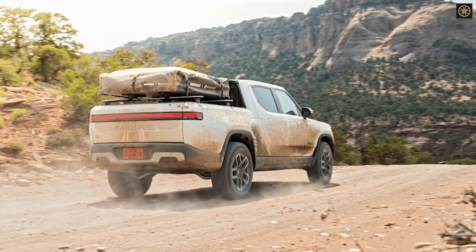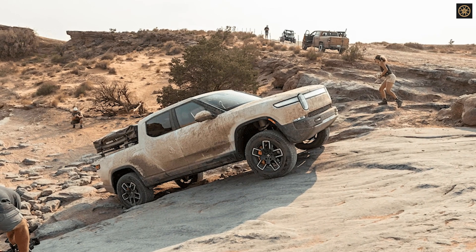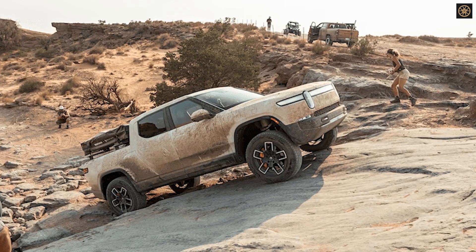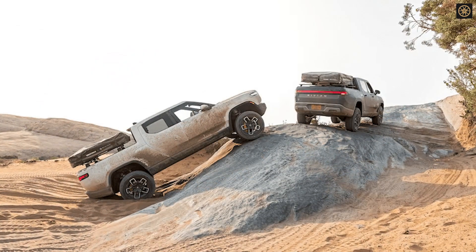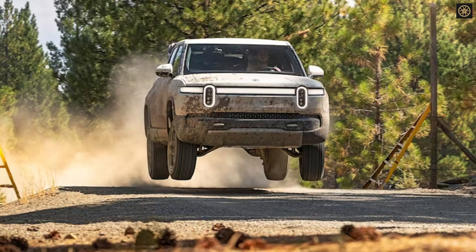In terms of platform and powertrain, the R2S will feature a dual-motor all-wheel drive setup as standard, with three motors available in higher-spec models. Off-road capability will likely be a selling point, with various off-road drive modes and software tuning.